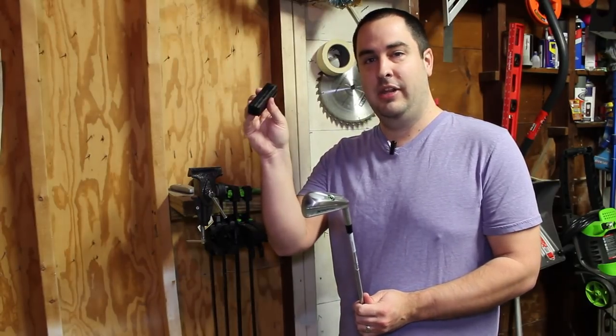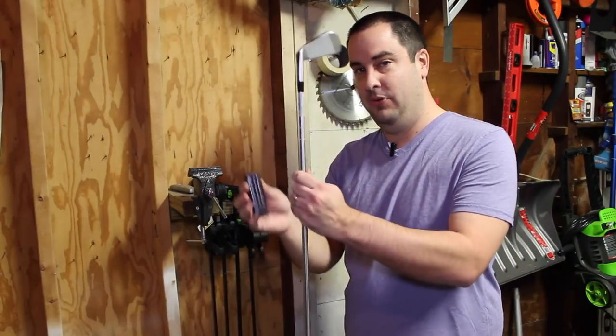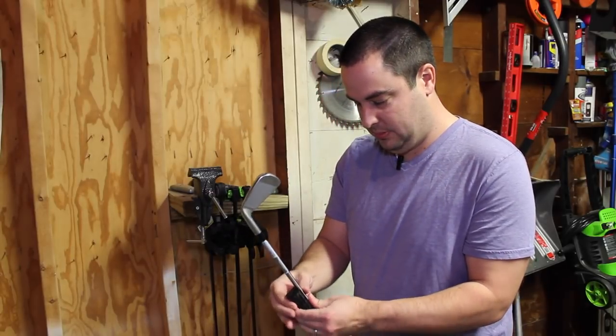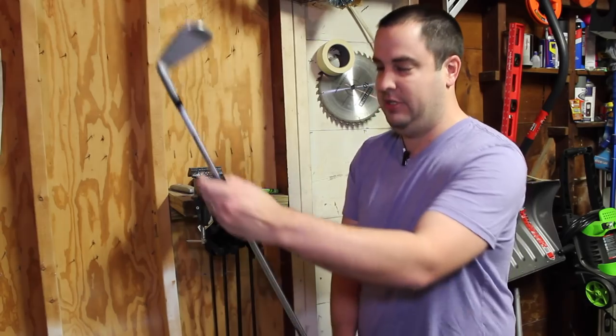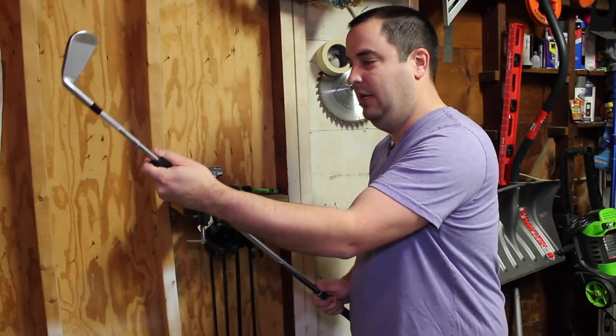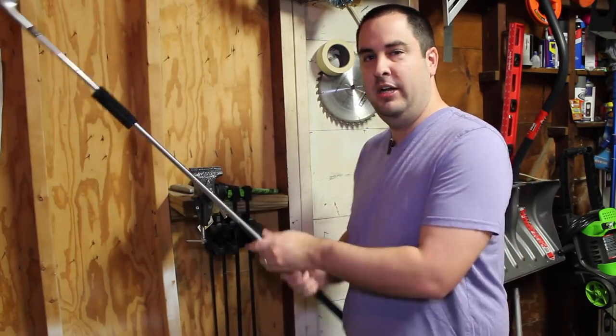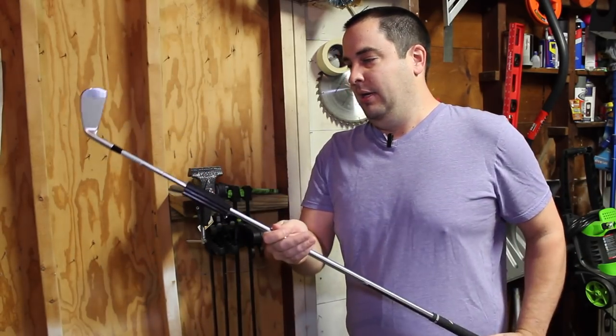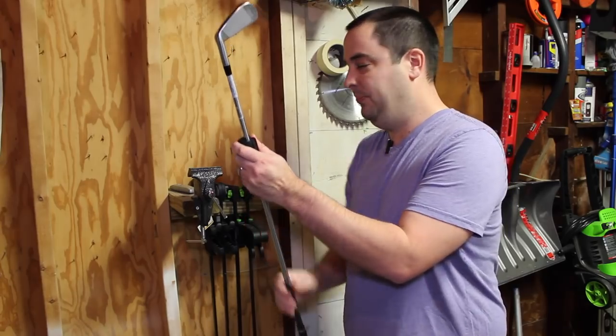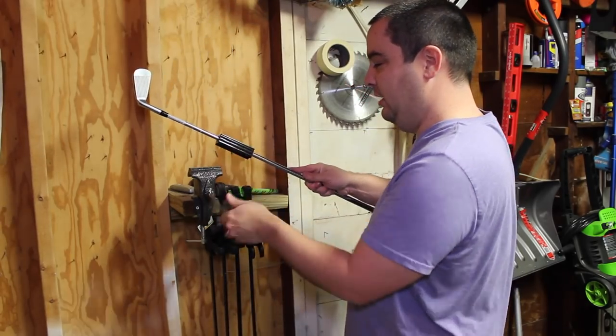First things first, you want to get the shaft clamp onto the golf club shaft that you want to re-grip. It's kind of a pain, but once you get it on there, it's good to go. I usually put it at the very end. Make sure it's not easily moving around, and then get it in the clamp.